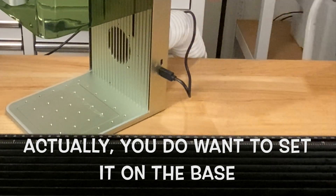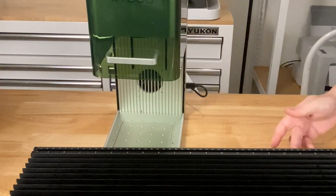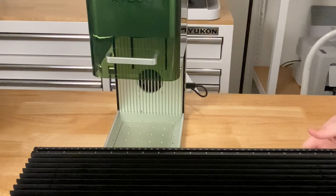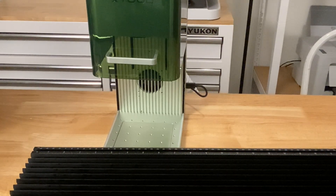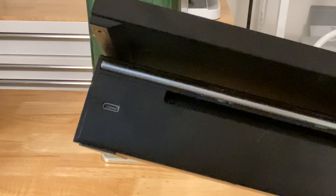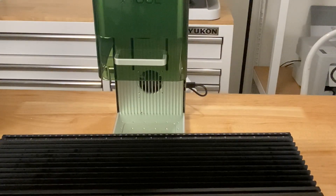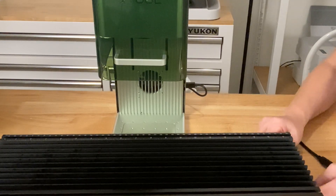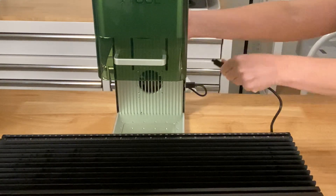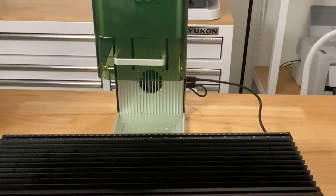There's a port right here, and then there's a port on the very back right side of this extension. Both ends of the cable are the same so you can't get them confused. Then the next thing I do before anything else is open the Xtool Creative Space — it's going to walk me through this entire process.